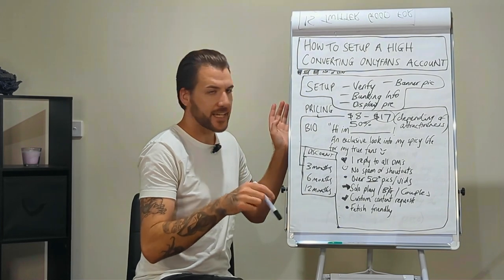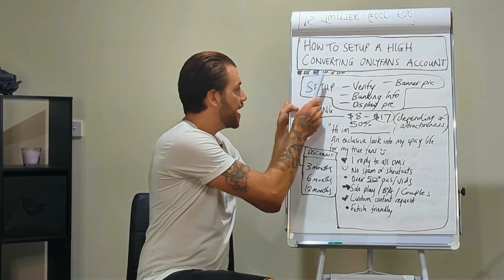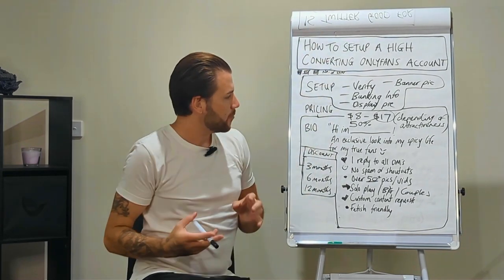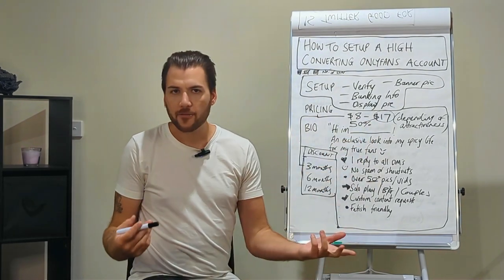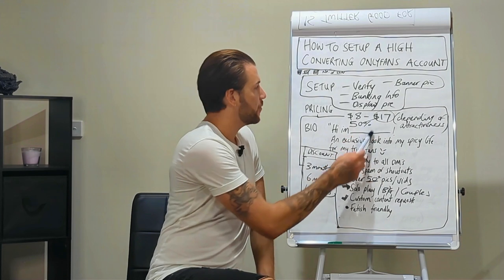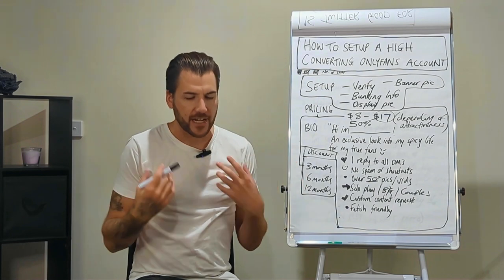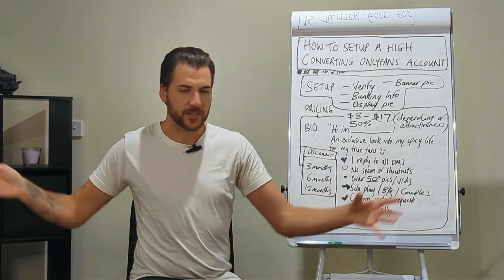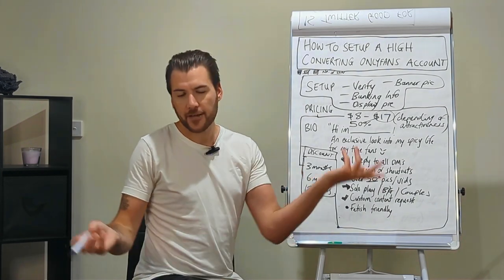When a subscriber clicks on the account, they'll see the number of images, videos, and likes. The higher these numbers, the more social proof the account has, justifying a higher price tag. An attractive client can get away with the higher price point regardless of social proof, because her attractiveness is itself the social proof — a subscriber knows there's a lot of competition. Not fair, but it's just how it is.